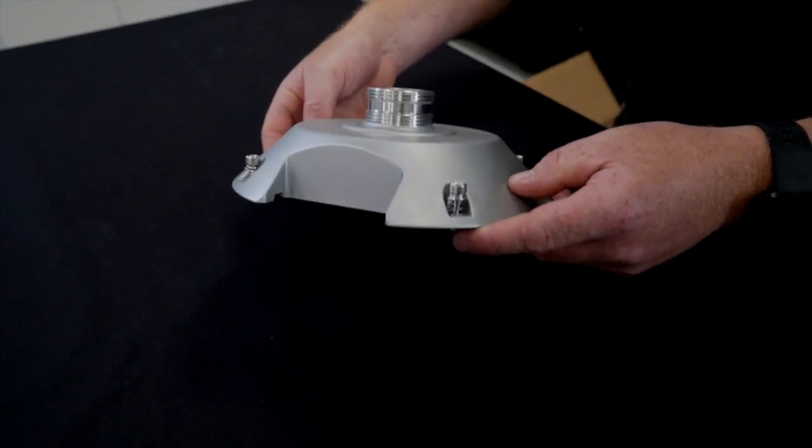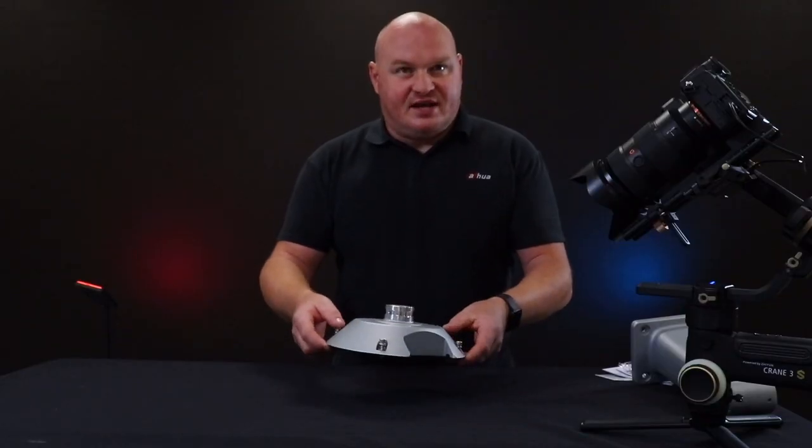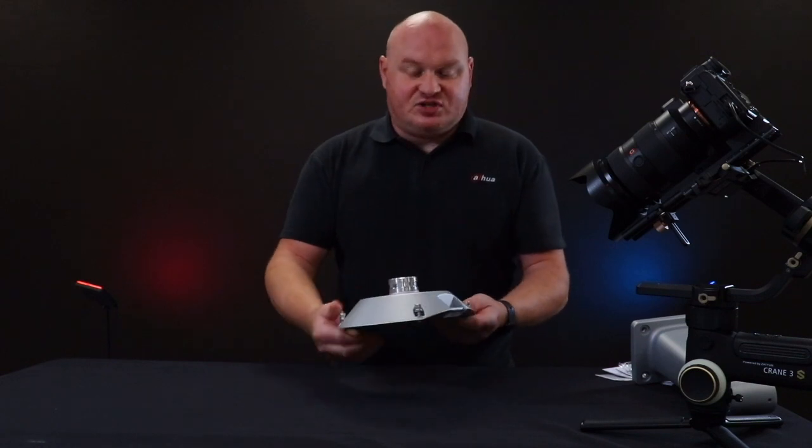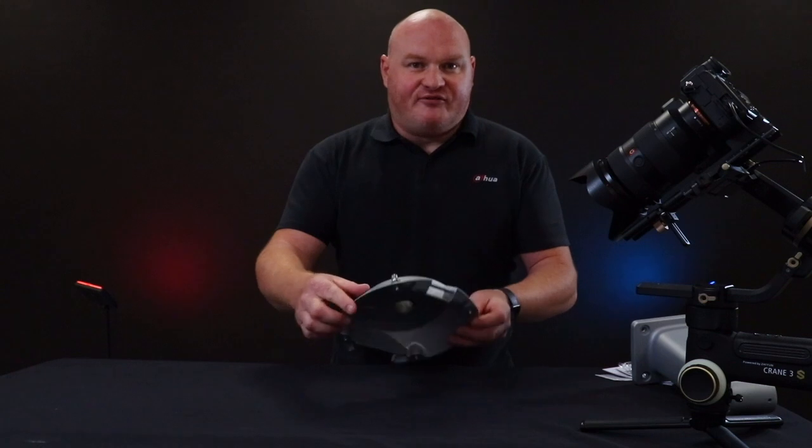This particular camera has a detachable hood from the actual PTZ, and the reason we use this is in fact for a single-man installation. I will explain better in a few moments.